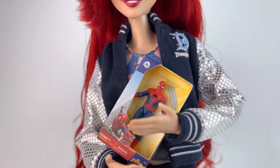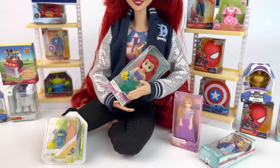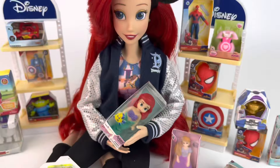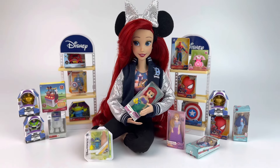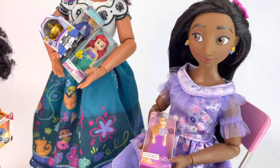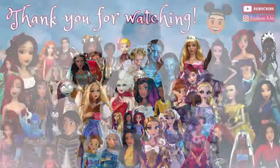Alrighty everybody, that is all for today. I was really hoping I would get Elsa or some of the other dolls and that didn't happen, so I would definitely buy more of these in the future. I really hope the company continues to collaborate with Disney Store and makes more dolls, because we didn't really get any items for Moana, Tiana, Jasmine, or Mulan — so I hope those happen in the future. Let me know what you think of Mini Brands Disney Store Edition in the comments, and thank you so much for watching. I'll see you on my next video, bye!